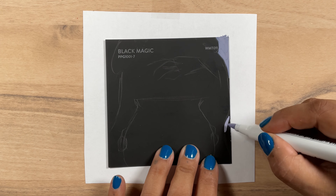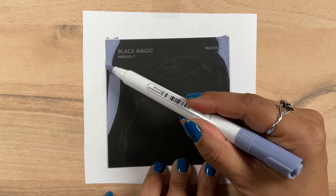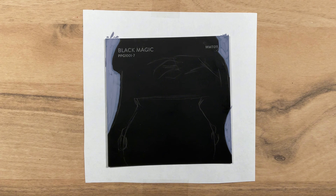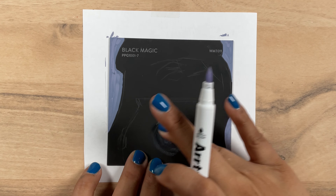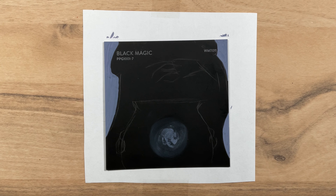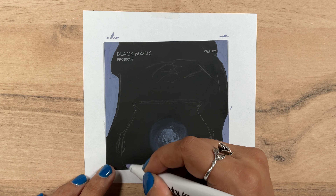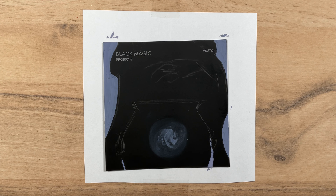For whatever reason, people came after me in the last Pantone video saying that I needed to use the actual color of the card in the painting — like let it peek through. And I literally did that in all of them except for one, but I guess if I don't point it out, they don't see it.